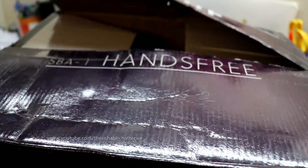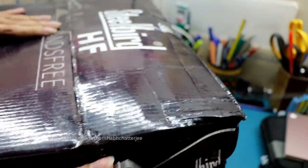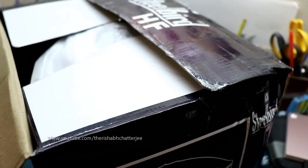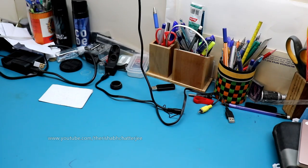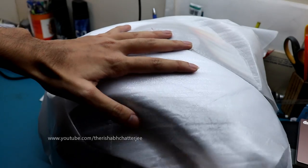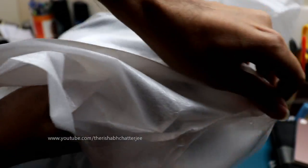This has been a really hyped helmet because for the first time any helmet manufacturer is coming up with a helmet that has an inbuilt hands-free system. Otherwise, we normally buy a Bluetooth system or people generally use earphones while wearing their helmets. But this time it's slightly different — we have the Steelbird SBA-1 HF.